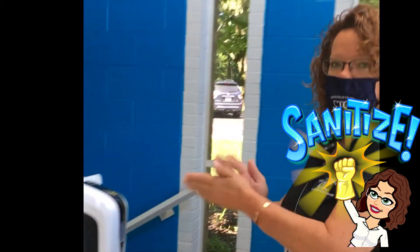As soon as you enter the building you're going to want to come over here, get some hand sanitizer that will spray sanitize your hands, and then we'll head up to the digital media lab. Alright guys, come on in, let's go into the digital media lab.